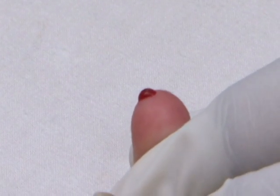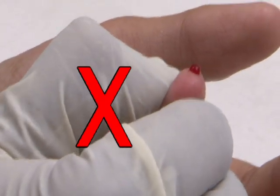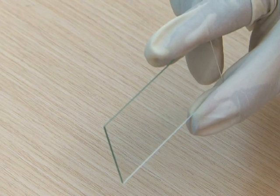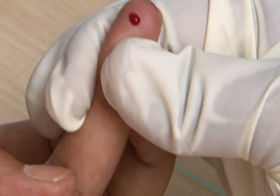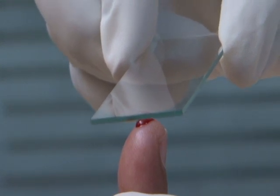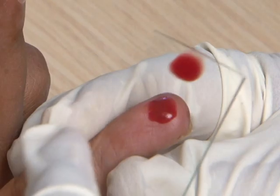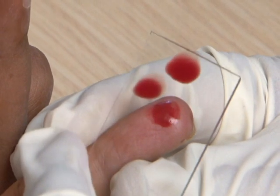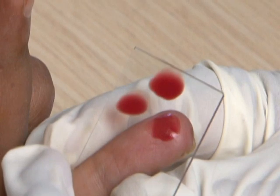Do not squeeze the finger. Hold the slide by its edges. The size of the blood drop is controlled better if the finger touches the slide from below. Touch the drop of blood with a clean slide — three drops are collected for preparing the thick smear.